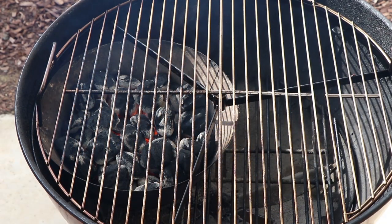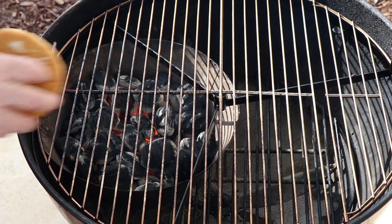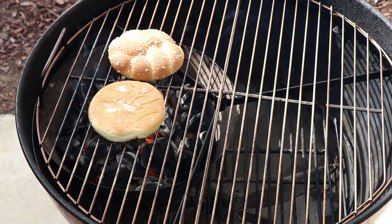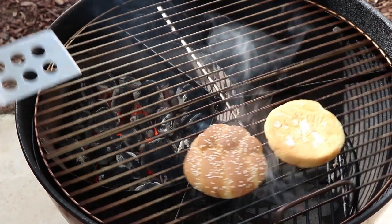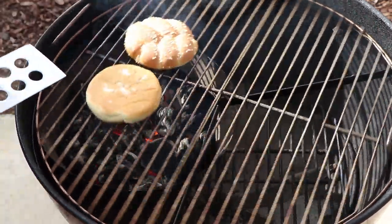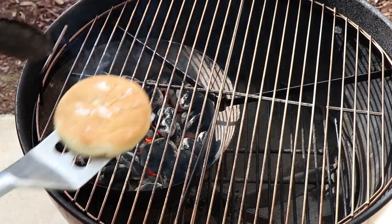I have the Weber kettle set up with the Vortex about two-thirds full, and I have the barbecue dragon spin grate on here. That's going to allow me to direct grill these patties and then rotate them for some indirect finishing. The first thing I want to do is toast my bun — only doing one bun, my wife's not having a bun. This is just a nice sesame seed bun with a little bit of butter on it for toasting. I like the spin grate because if it gets too hot, you can just rotate it off. Our bun is ready — let's move on to our burgers.